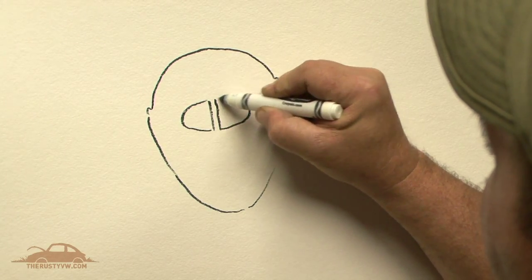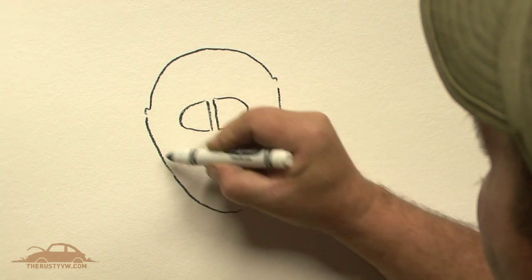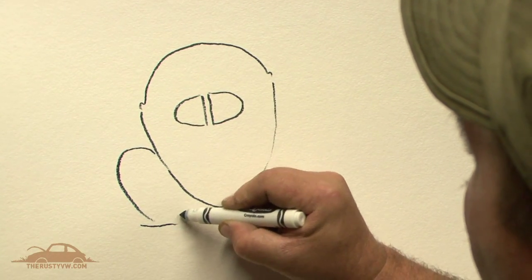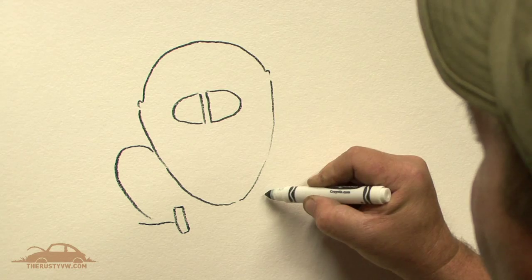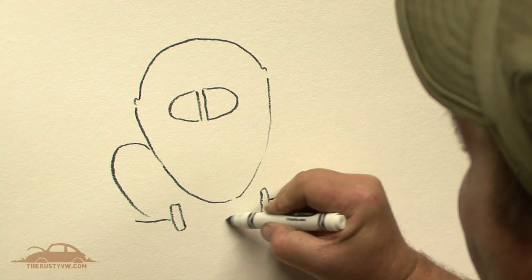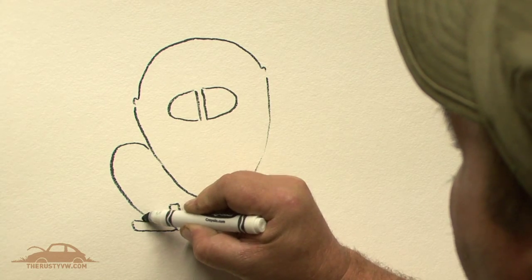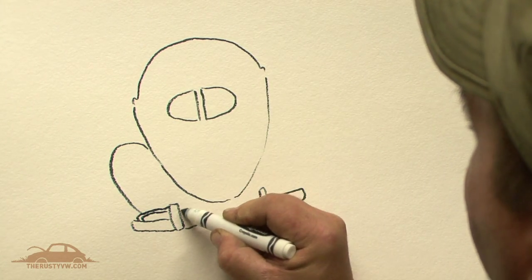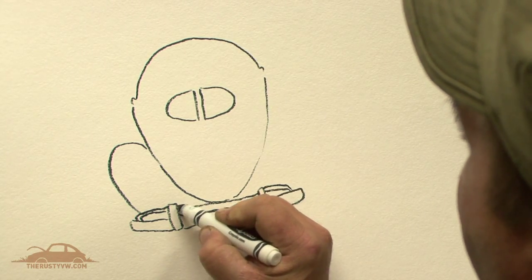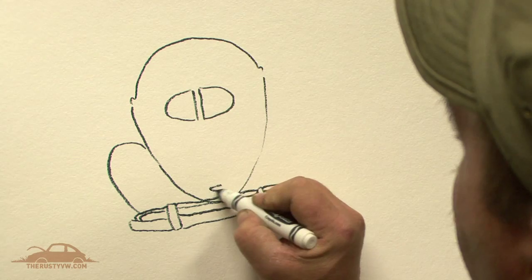I kind of just start drawing things and hopefully something emerges that we can use. When we're doing actual artwork for the shows or for some of the t-shirts, I will use black ink and pens. Today I'm just using a good old Crayola marker, just for fun.